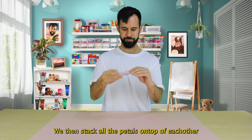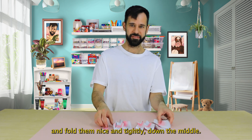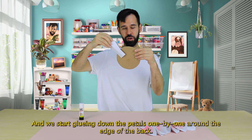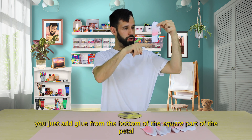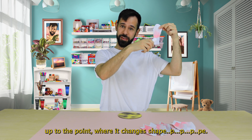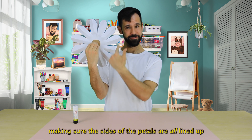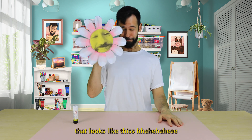We then stack all the petals on top of each other and fold them nice and tightly down the middle. Now we bring back our face and we start gluing down the petals one by one around the edge of the back. Make sure when you're gluing them down you just add glue from the bottom of the square part of the petal up to the point where it changes shape. Then after you do that 12 times around the whole thing, making sure the sides of the petals are all lined up, you should have something that looks like this.